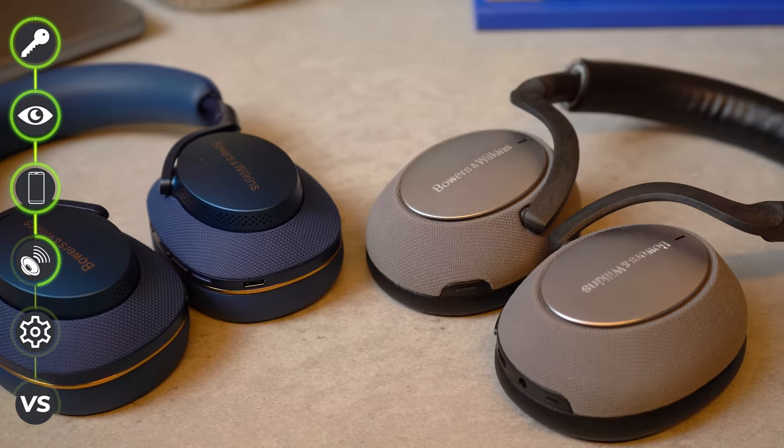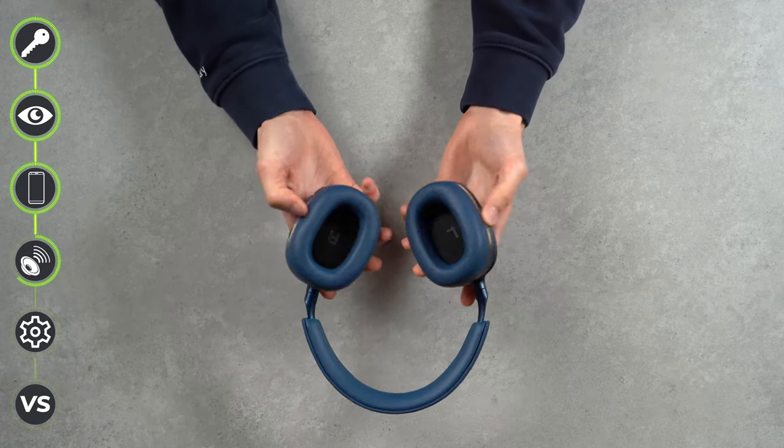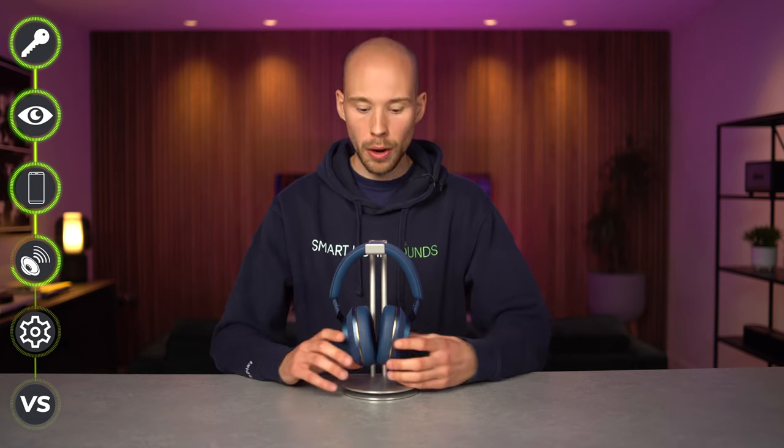These new headphones have a slightly smaller drive unit — down to 40mm from 43.7mm in the originals. These are revised custom 40mm drivers with a low-distortion biocellulose diaphragm, which in real-world testing means a more refined audio performance. The drive units have also been angled to direct sound directly into your ear — clever tech normally found in much higher-priced audiophile headphones. This design offers a more natural soundstage. Updated magnets produce new cones, delivering better detail and resolution, a smoother high-frequency curve, and reduced distortion.